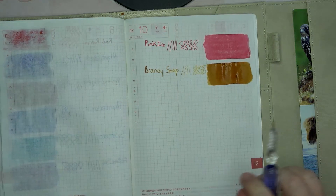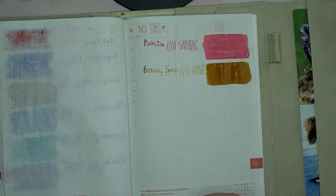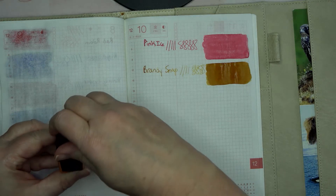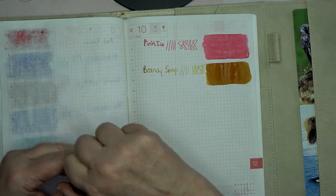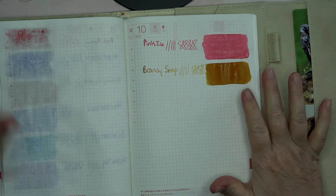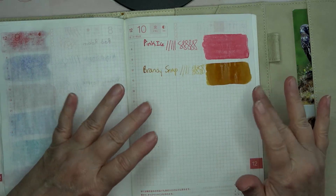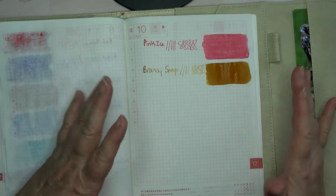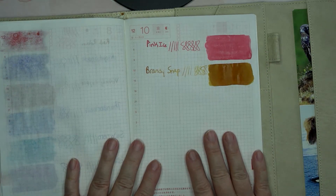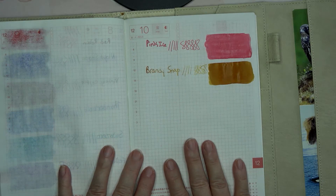I like it. I'm not a fan of yellows because they tend to be so light, but this one — Brandy Snap — does have yellow undertones with a brown, like a cookie when it's just cooked, like a ginger snap but Brandy. This is really pretty! Stick around, we've got just a few more colors to swatch. Bye!